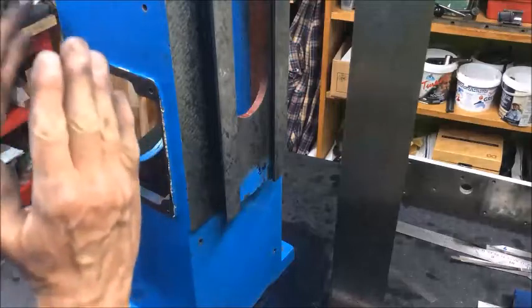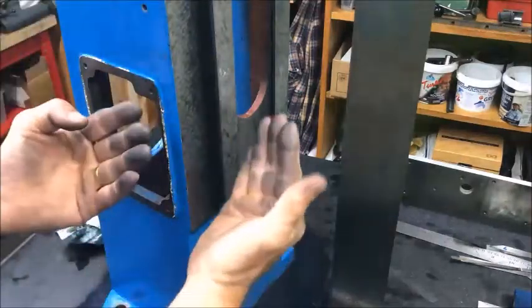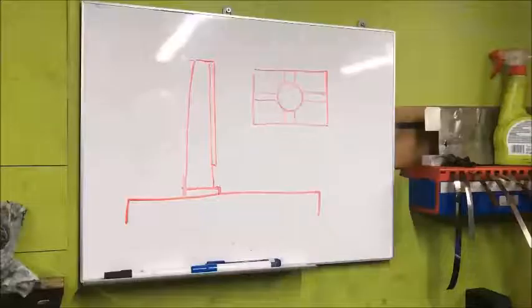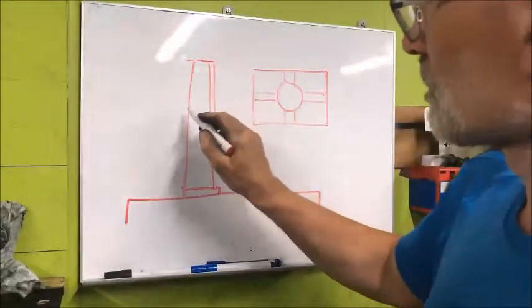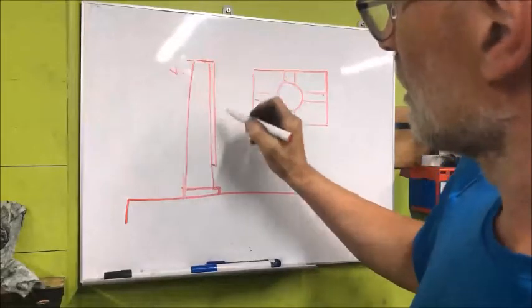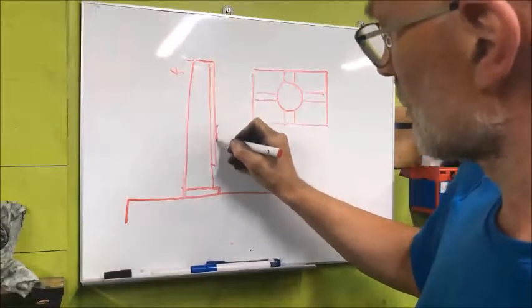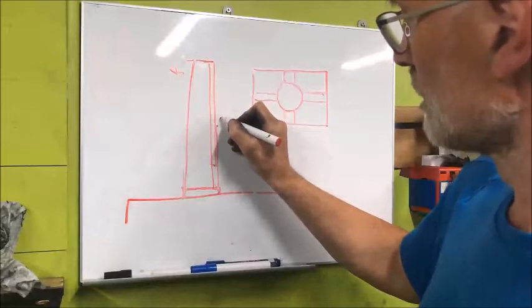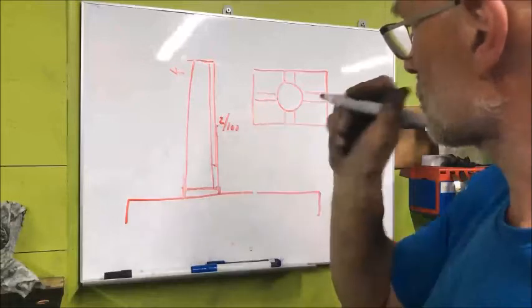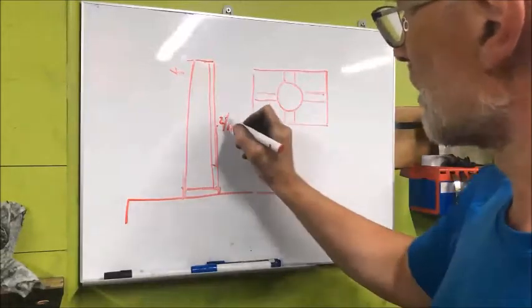That means I need to tilt the whole column a little bit, and then I will do this direction. As I said, it tilts a little bit to the rear, at the height of the level there — it's about two hundredths, as far as I can measure, maybe three.